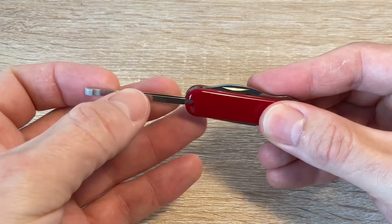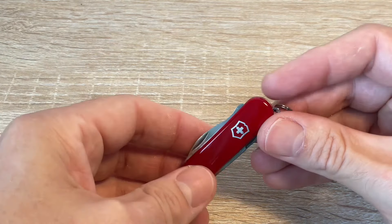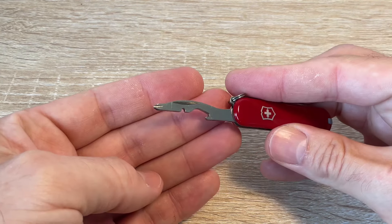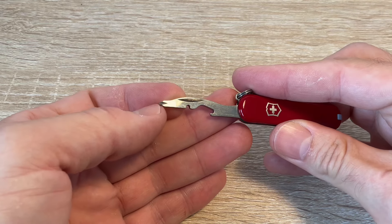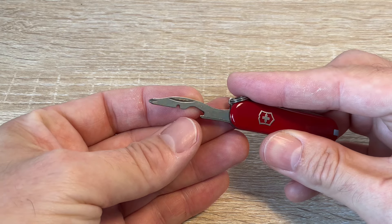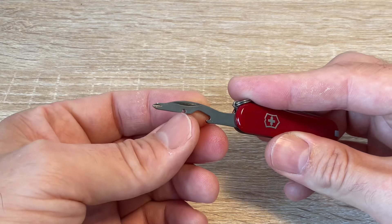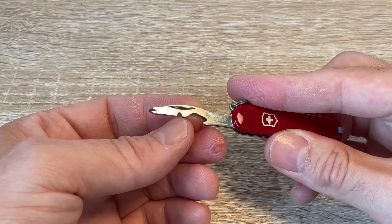Tools wise, you've got a slot for the tweezers, a slot for the toothpick, and a little key ring on there — Victorinox calls that a tool, though I think that's stretching things a bit. You get the absolutely excellent little combo tool, which is a Philips screwdriver that fits a wide range of Philips screws, a wire stripper notch, and it can be used for wire bending. Are you going to need those? Probably not, but they're on there and there's no penalty to having them.